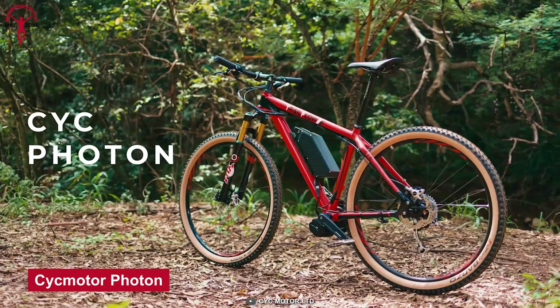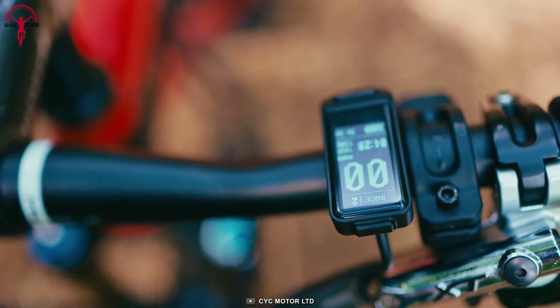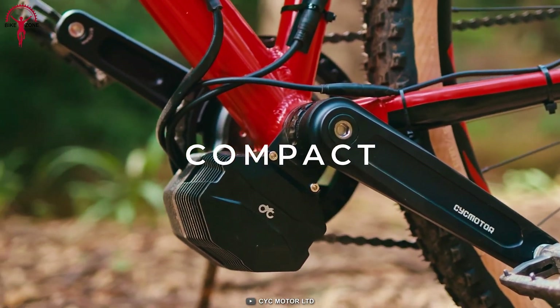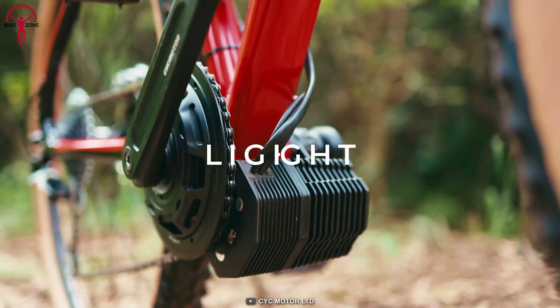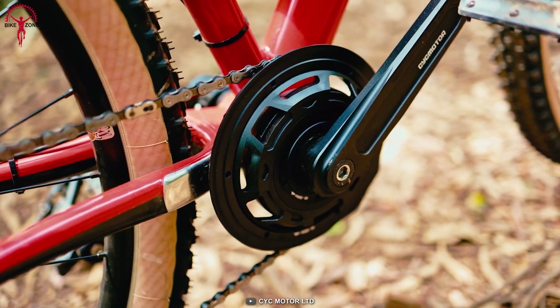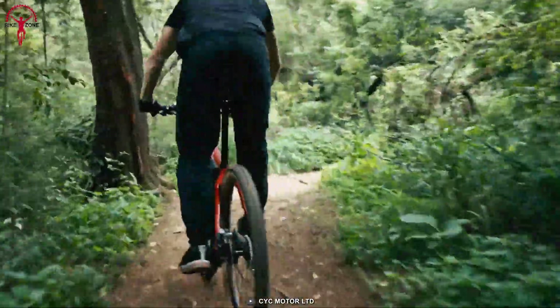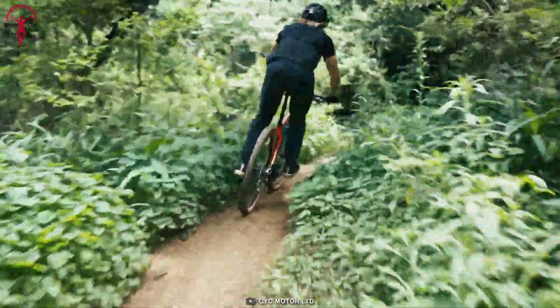With the Photon, you're one step closer to elevating your cycling experience to the next level. It is designed and developed with all the latest and greatest technologies to make the ride efficient yet powerful. With a 750-watt motor and 110 Newton-meters of torque, the Photon Conversion Kit will provide the power and performance you need on the toughest terrains.